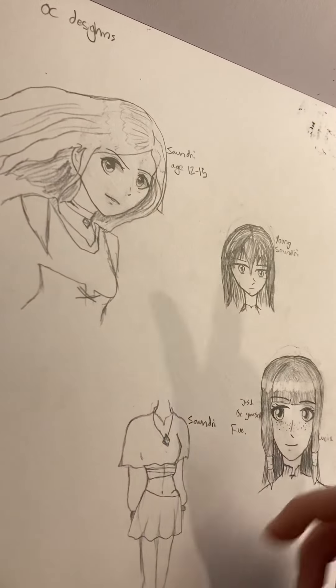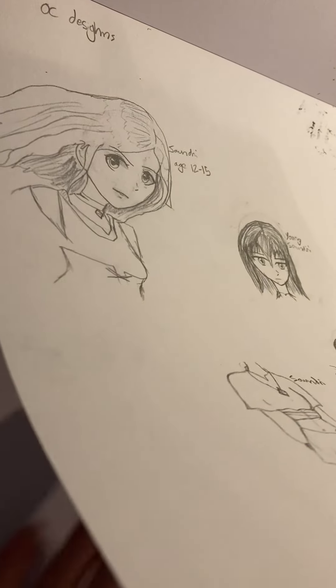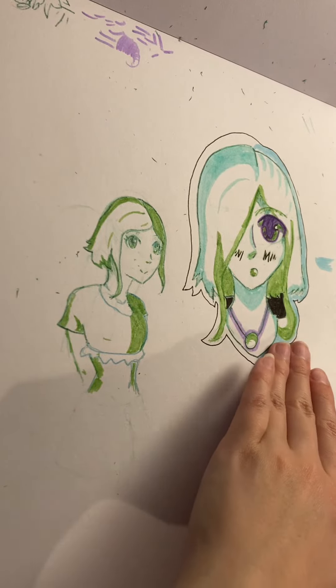Next up, we've got OC designs. I'm not too fond of any of these. And then we've got random little sketches with highlighters and pen — Jet pen, if I'm correct.